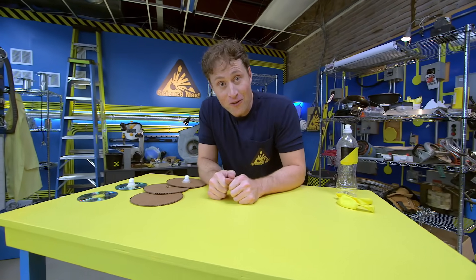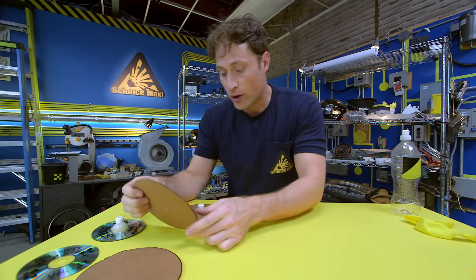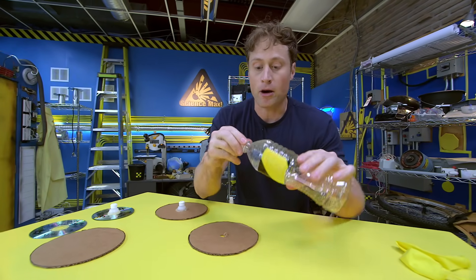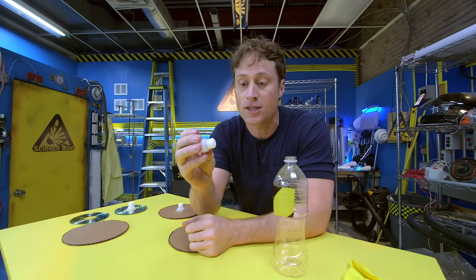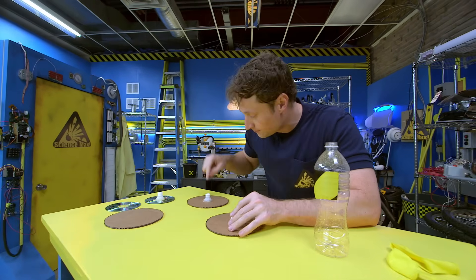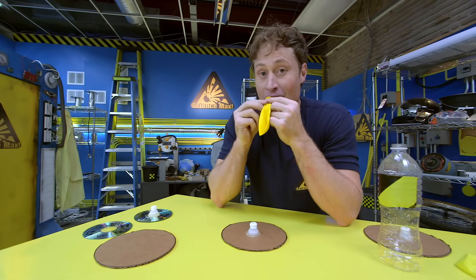We're going to build a hover disc and it's very easy. You take some cardboard and cut it into a circle just like this. Then put a hole in the middle of the circle — you might want an adult to help you with that. Then take a plastic drink bottle cap like this. I like to use the ones that you get on sport bottles because they have a little nozzle that pops open or closed. Then you glue it around the circle. Then you need a balloon! So you blow up your balloon — I know you know that step.